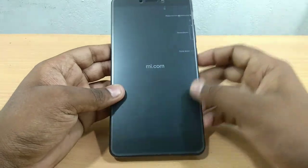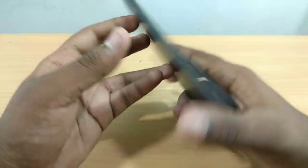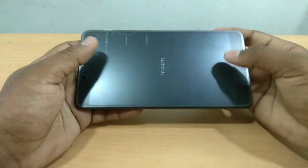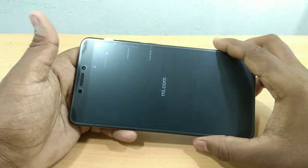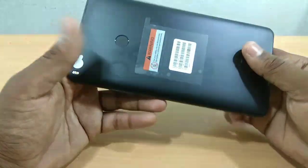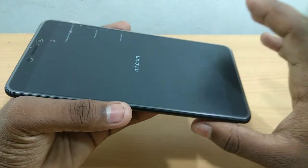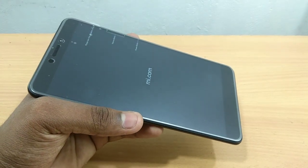This is the phone — the Mi Max 2 with a 6.44-inch display. This is a full-sized phone. I can use this great phone with the Mi Max 2's big screen.